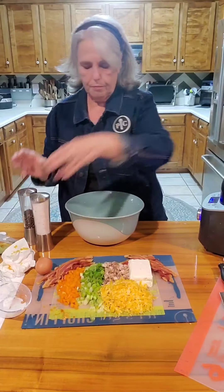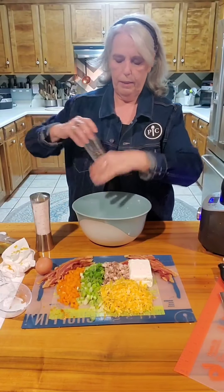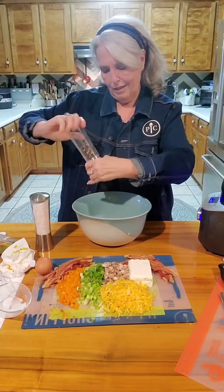Let's grab a little salt and pepper. We're going to go ahead and put the pepper in, but we're not going to put the salt in yet because we may not need to use it.